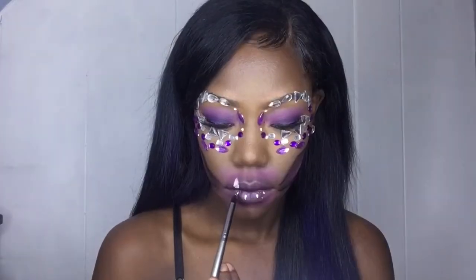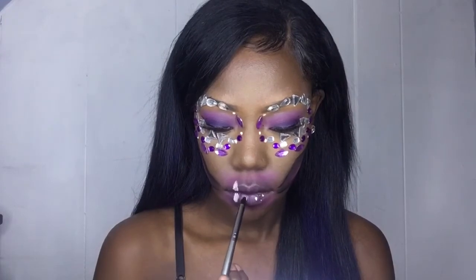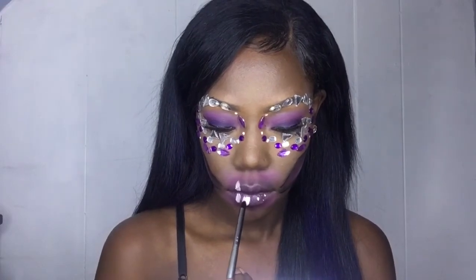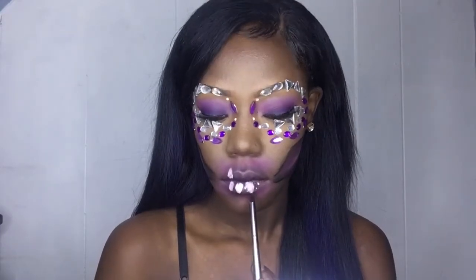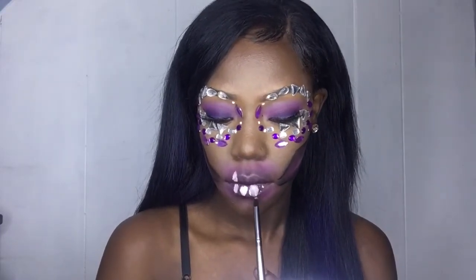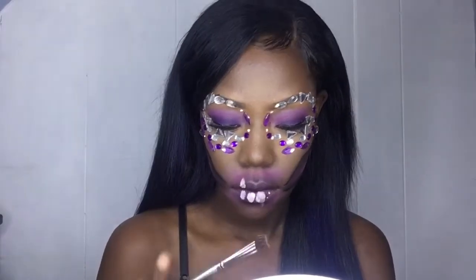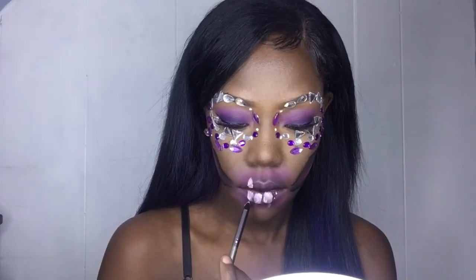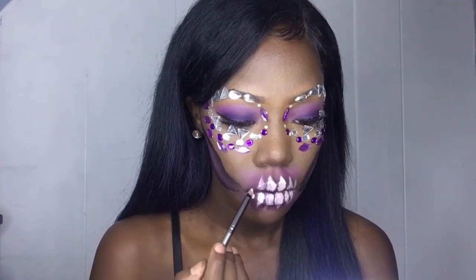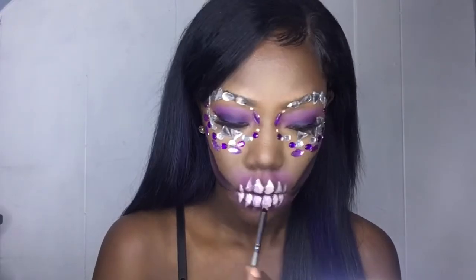It's looking crazy but finito! Now I'm going in with the NYX Gotcha Covered concealer in the color Alabaster to make my teeth. This was like the hardest part — I didn't really know what shape to make. I was honestly just going for it, but it came out pretty cool I guess.